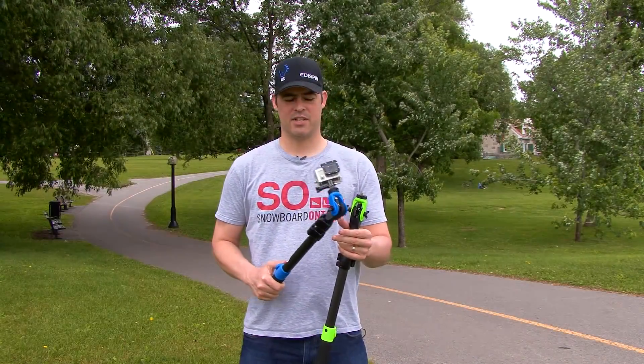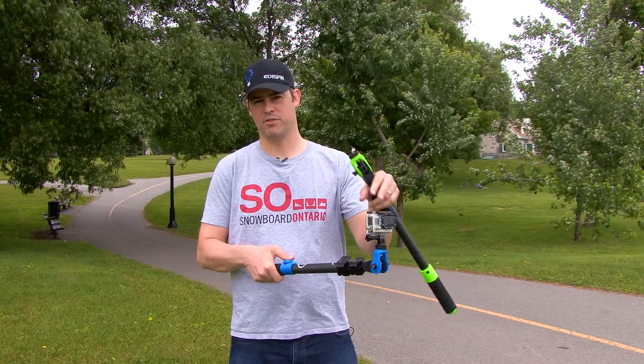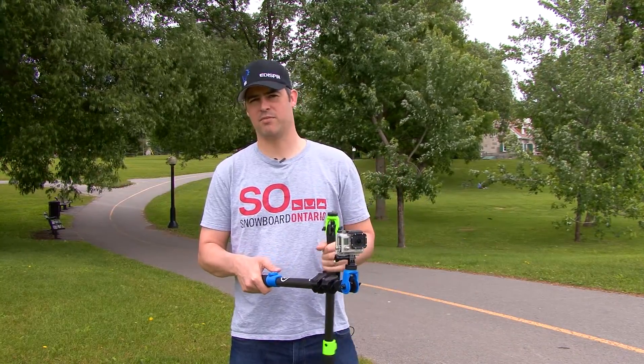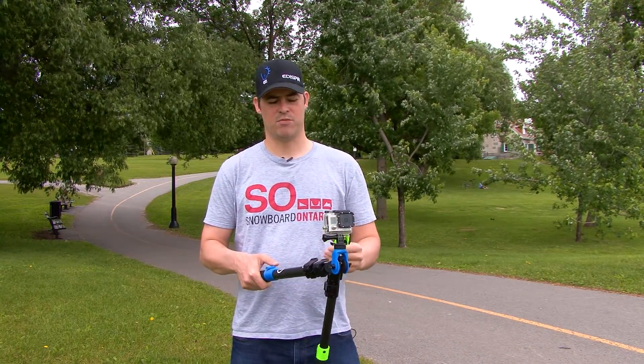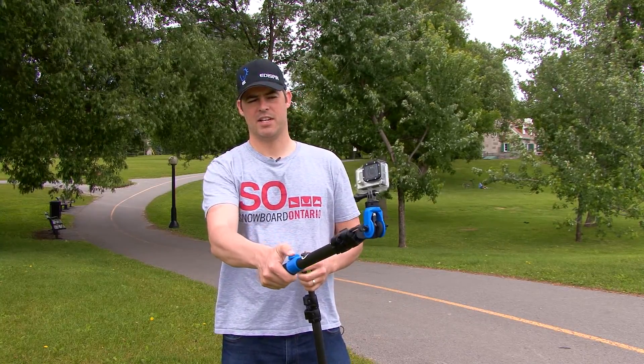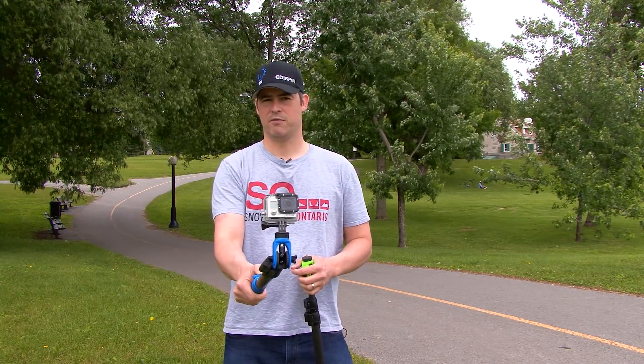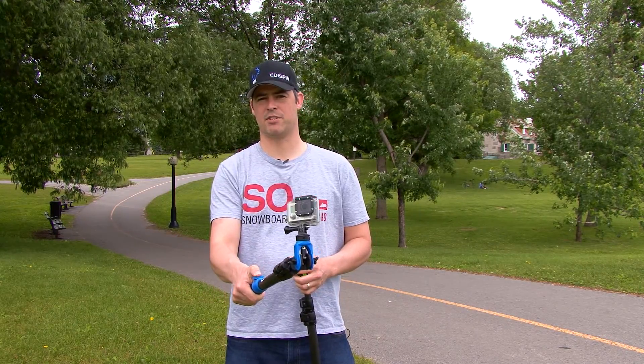Current products in the market only allow you to have a camera stuck in a static position, either facing toward you, away, or the direction you pick when you initially set it up. With the Orbit Pole, we allow you to control the point of view of your camera as you go. So you can be on the same run and you can be filming yourself, filming some friends, or filming the terrain as you go down the hill and then bringing it back to yourself. You have total control of where the camera looks at all times, just by the movement of your thumb.